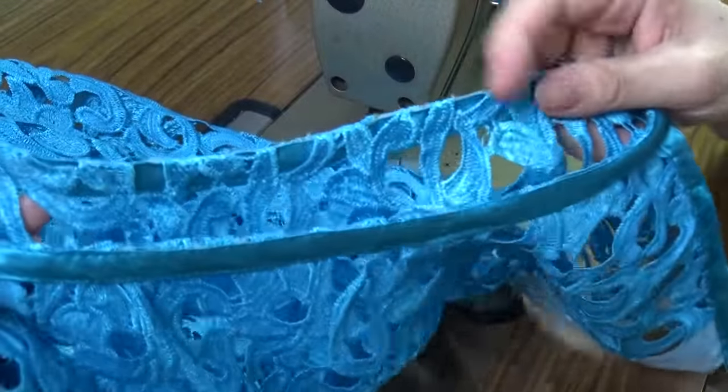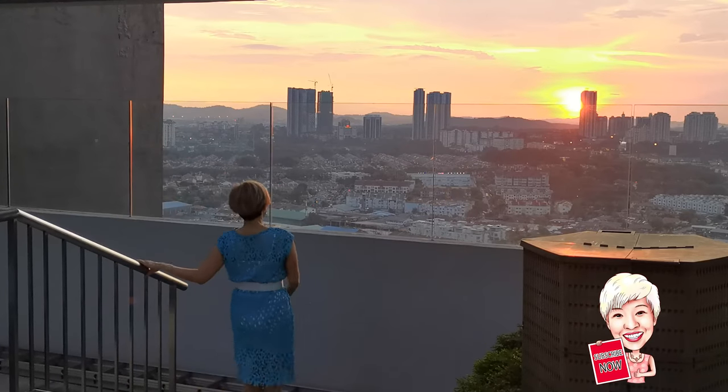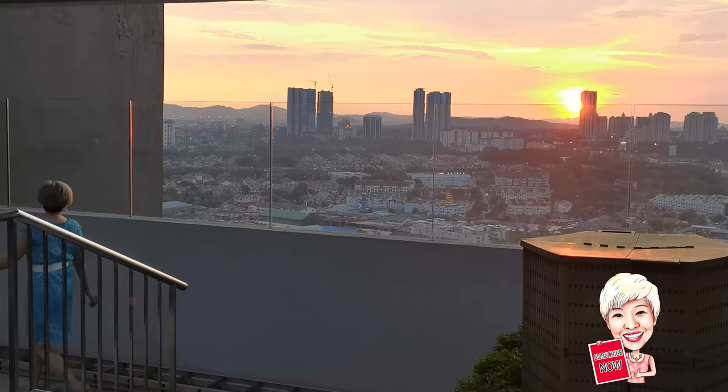Here is the binding finishing for the collar and shoulder. Finally, this is a beginner-friendly project — come join me to sew this beautiful lace dress for yourself.